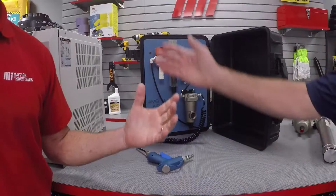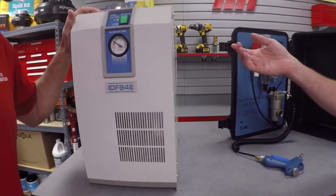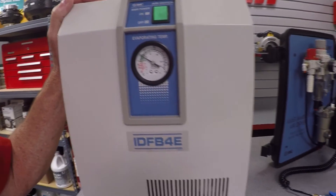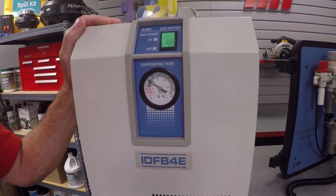Production facilities that require large volumes of dry compressed air can use this IDFB refrigerated dryer. It will lower the dew point to around 37 degrees Fahrenheit, and it uses environmentally friendly refrigerant, R134A. That actually gives you that 20-degree cushion. Refrigerated drying is generally quite cost effective.